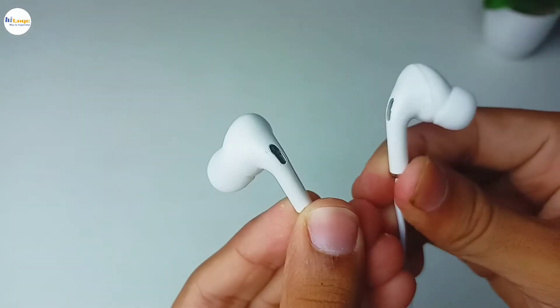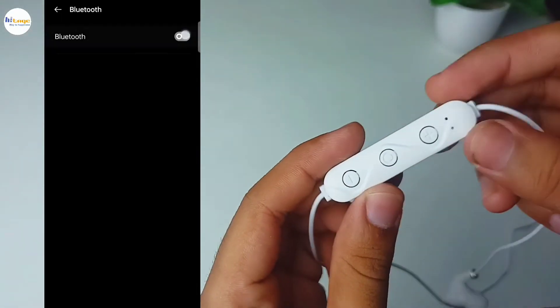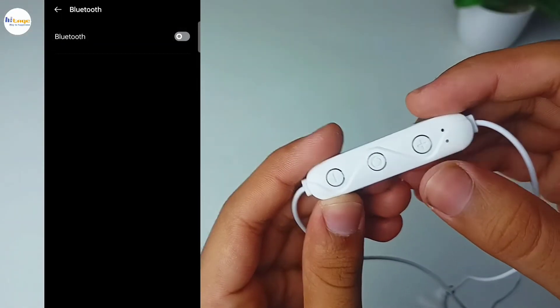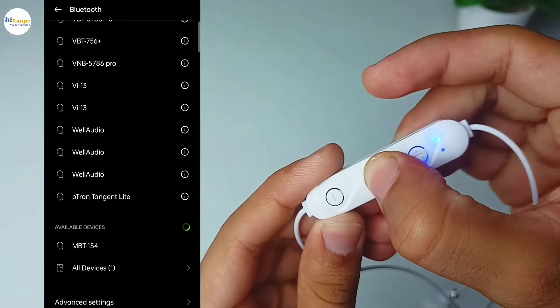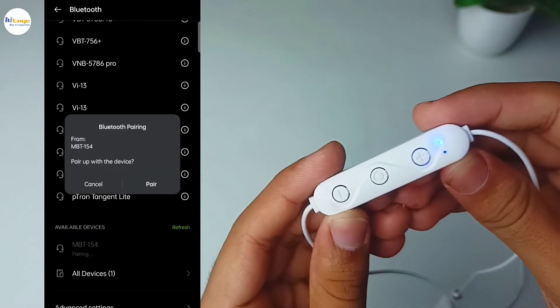Now if we talk about the earbuds, they are very lightweight and they have magnets at the back. Now to connect this with your smartphone, first of all turn on Bluetooth in your device and power on this neckband. Now scan for available devices and pair the neckband. And this is how you can connect this.